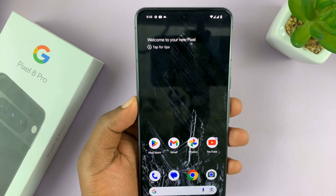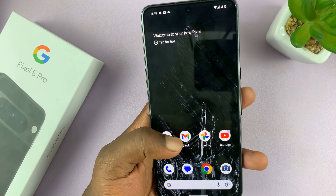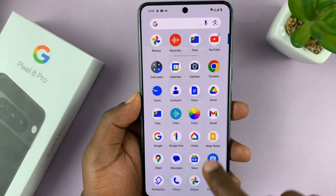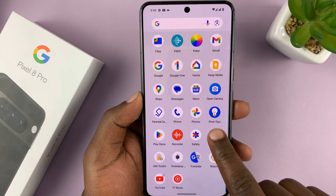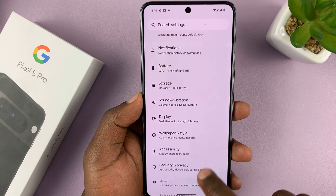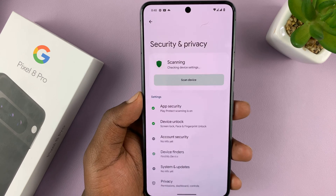I'll be showing you how to set up face unlock on your Pixel 8 or Pixel 8 Pro. Simply go to Settings. On the main settings page, scroll down to Security and Privacy and tap on that.